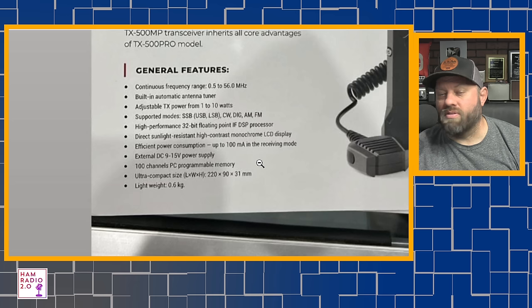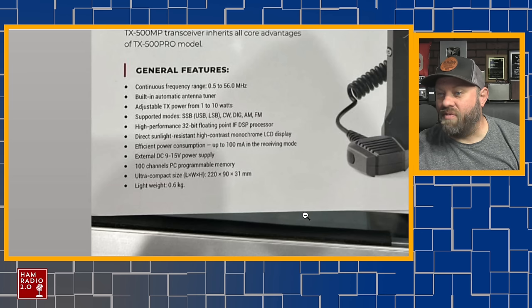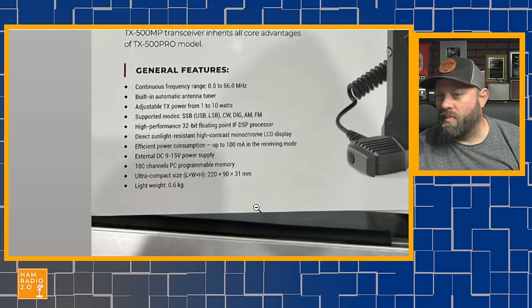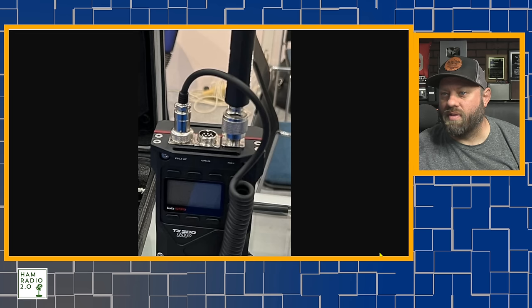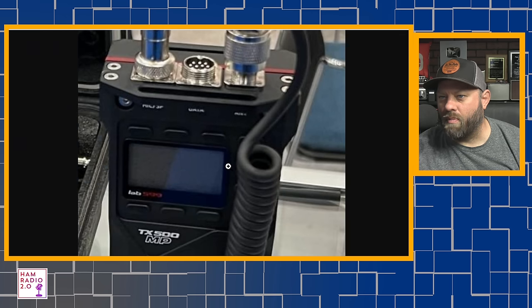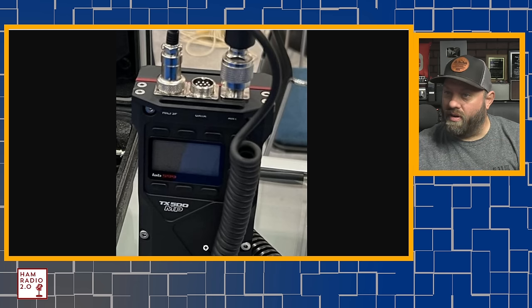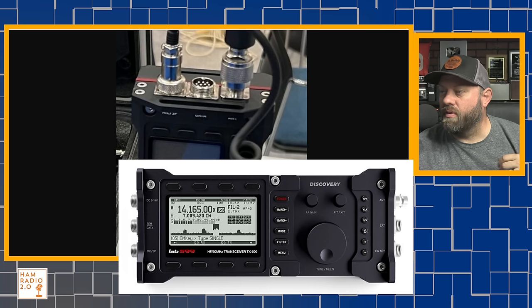Efficient power consumption — 100 milliamps in receiving mode. That's really good; that means your battery is going to last a lot longer. 9 to 15 volt power supply, so we can plug a battery directly into it. 100 channels PC programmable memory. Ultra compact size: 200 by 90 by 31 millimeters and lightweight at 0.6 kilograms — a little bit more than half a pound. It looks really cool. In another picture from the Facebook page, you can see a microphone and antenna coming out the top, and there's an unidentified port — maybe for the amplifier interface. Very cool looking radio with great aesthetics, and with a built-in tuner it's going to be a step above the original TX500.